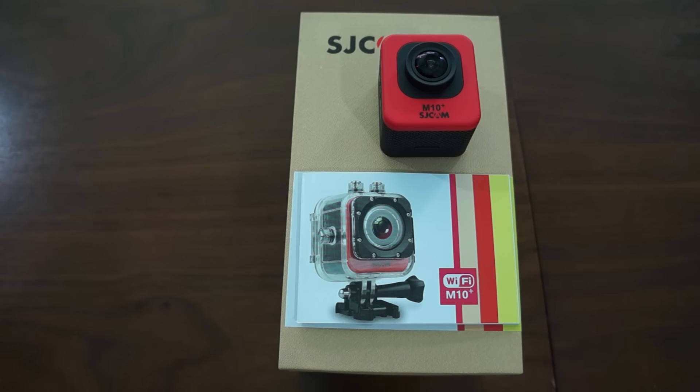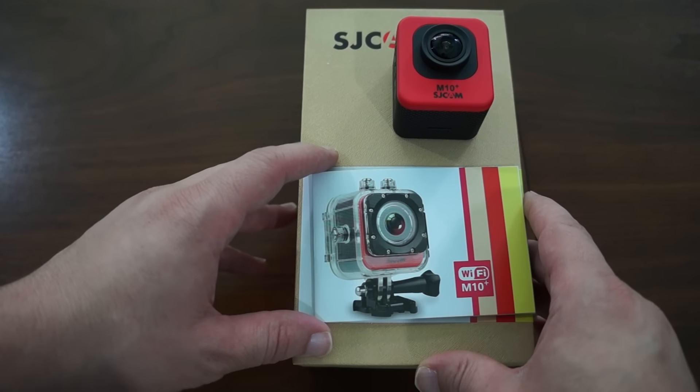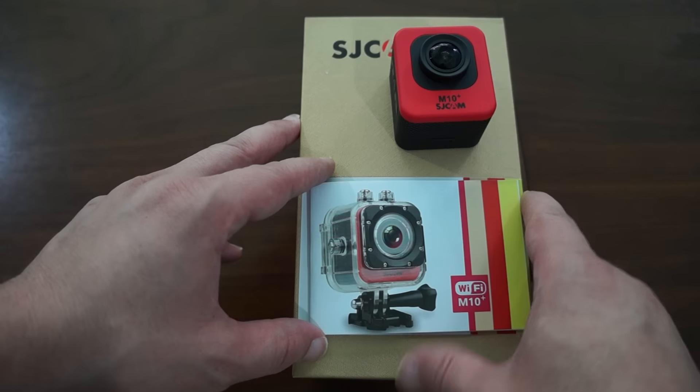Hello YouTubers and welcome to the official SJCAM review channel on YouTube, powered by SJCAMHD.com. Today we're going to be doing an all-in-one review of the SJCAM M10 Plus. We'll start off by doing an unboxing, showing the build of the camera, the accessories, and the packaging. Then we'll dim the lights and show you the menu options.